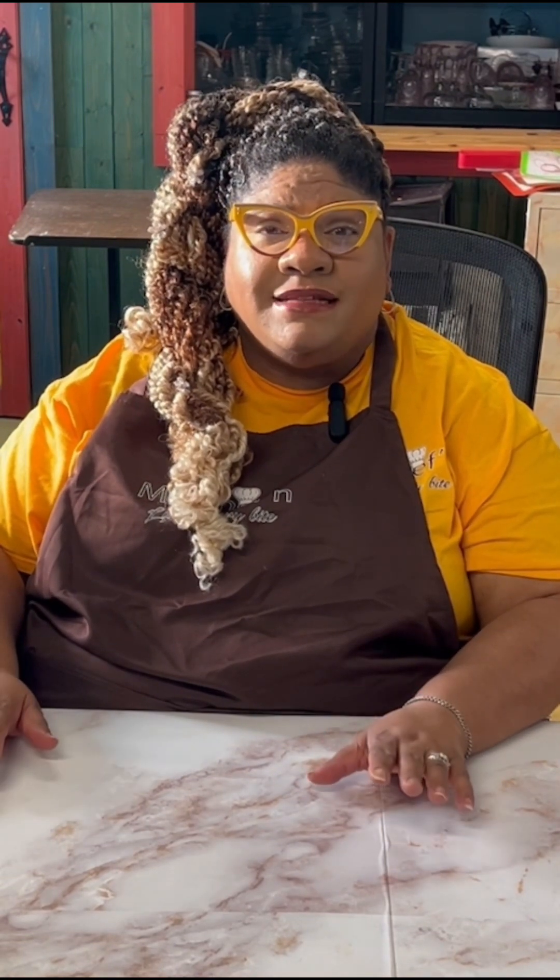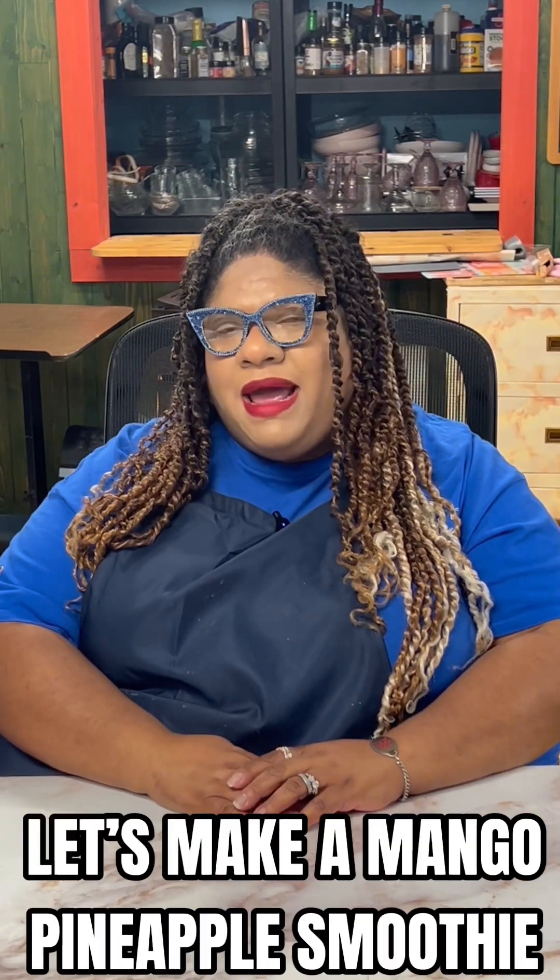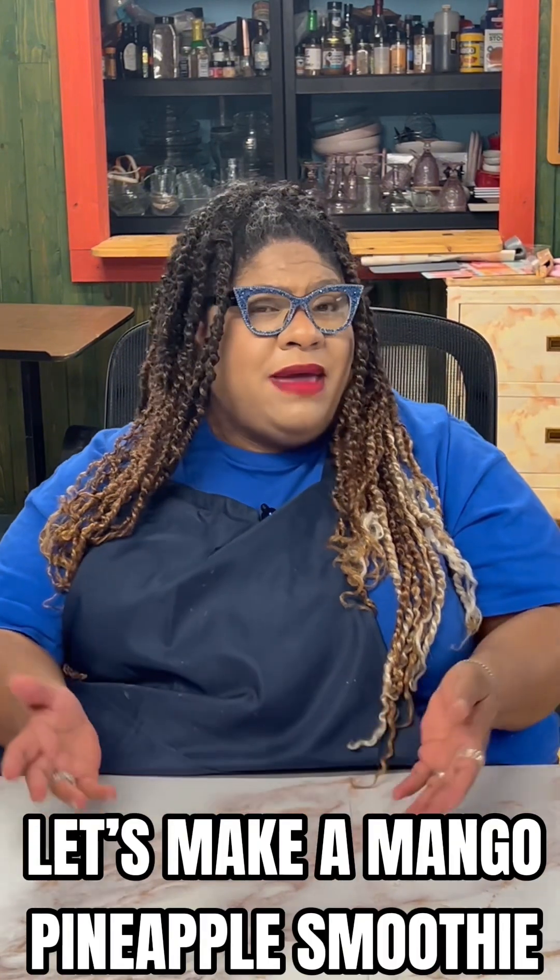Welcome to my channel, my name is Chef Fran. If you're new here, welcome, and if you're returning, thank you for coming back. Please don't forget to hit the subscribe button and like button so you can have fresh new content from me every single week. Let's go to warm weather together and make a pineapple mango — or mango pineapple, whichever you like — smoothie. Come make it with me.